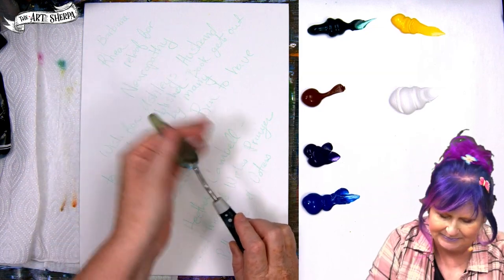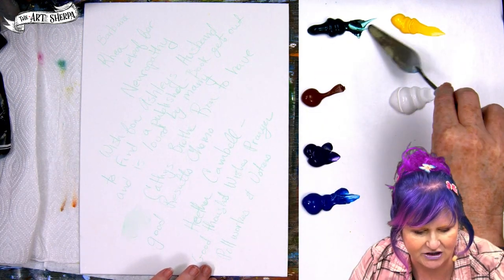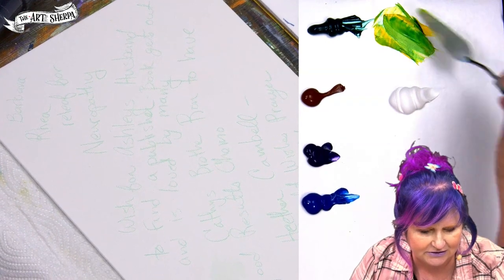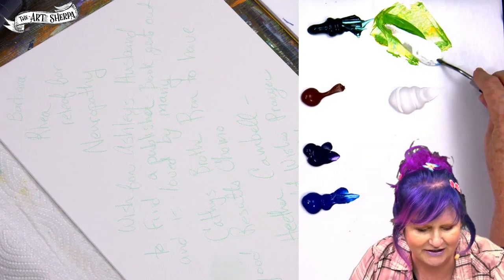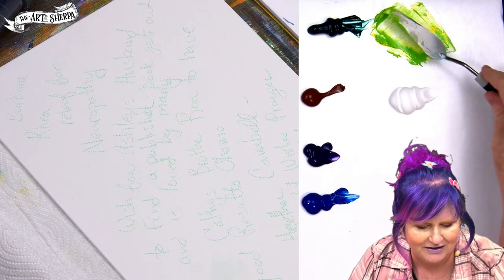We're going to take a little smidge of our green, go into the yellow, and make a very yellow-green. You see this yellow-green — it's so bright, it's radioactive! It's like ready for Slimer, it's 80s green.